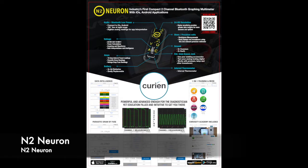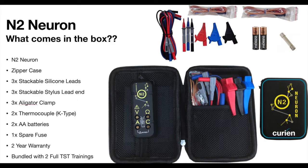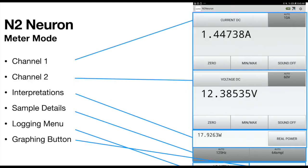This video is to briefly explain what the N2 Neuron is for mobile tool dealers and other retailers. The N2 Neuron is a two-channel graphing Bluetooth meter that works on iOS and Android devices.